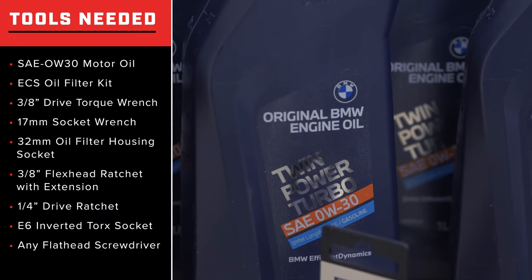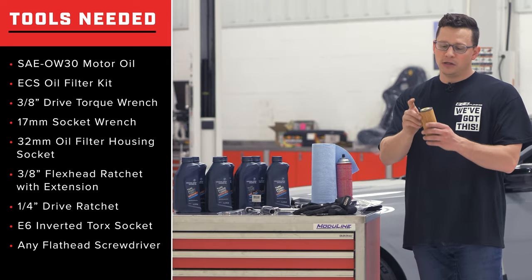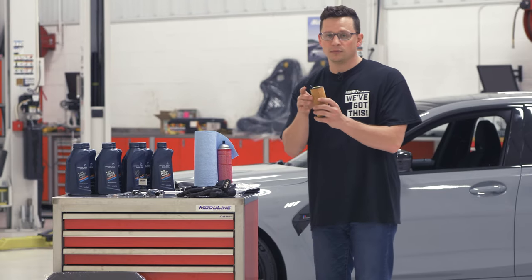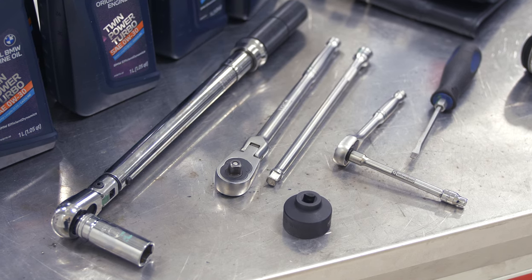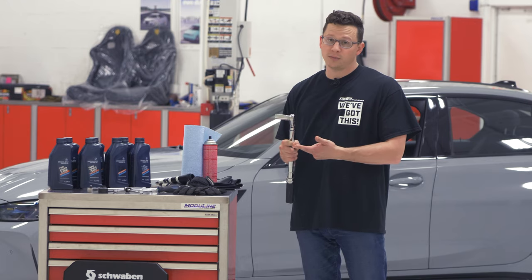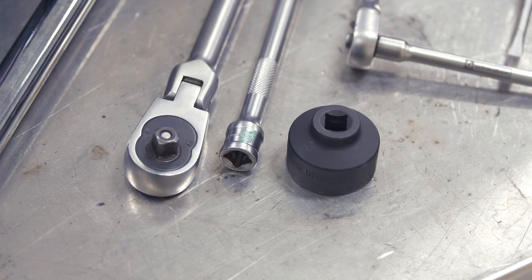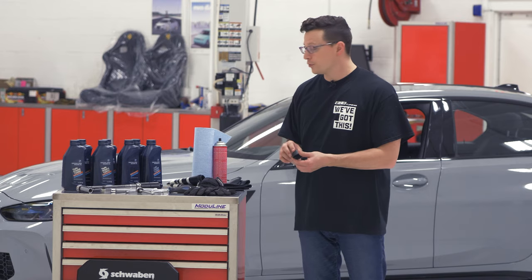We're using 0W30 genuine BMW oil. We have a replacement filter — just make note of this locating dowel with O-ring. The filter is only going to go in one way. We have a 3/8 inch drive torque wrench set to 25 newton meters — that'll be for our oil filter housing cap as well as our drain plug bolt. You'll need a 17 millimeter socket for the drain plug and a 32 millimeter oil filter housing socket, which is a specialty tool I recommend you buy. We offer one through Schwaben.